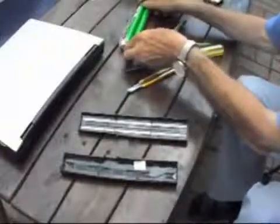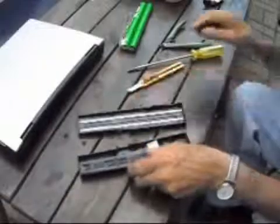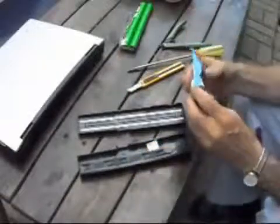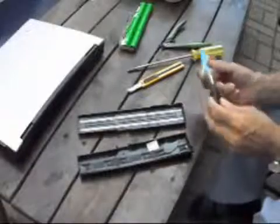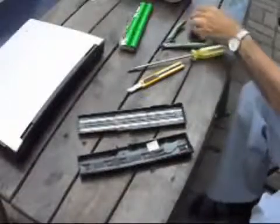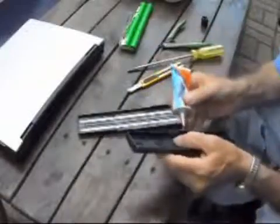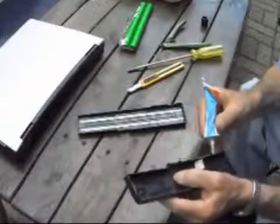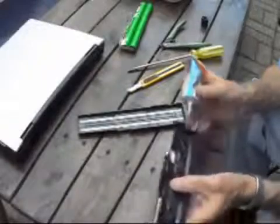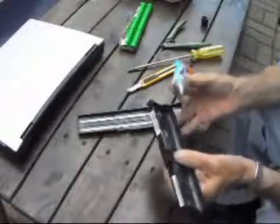I just want to maintain the integrity of the laptop and appearance without the weight of dead batteries. I'm going to use contact cement this time mainly because I just happen to have some handy. Any glue would work — any plastic glue — but contact cement will probably do as good as anything.